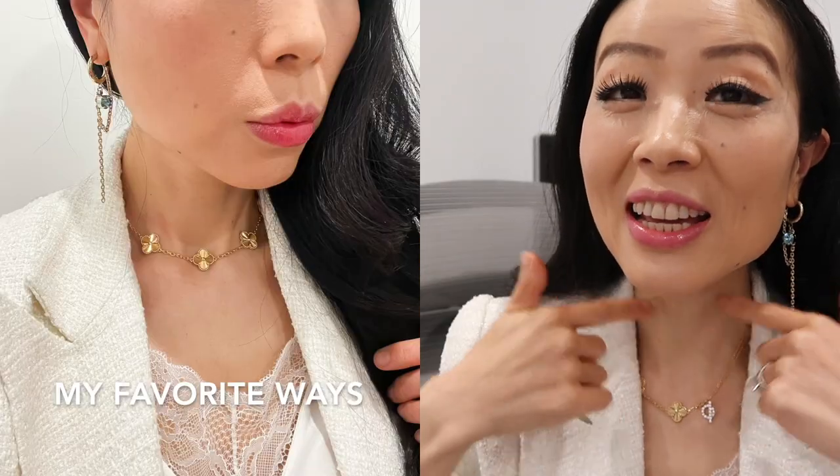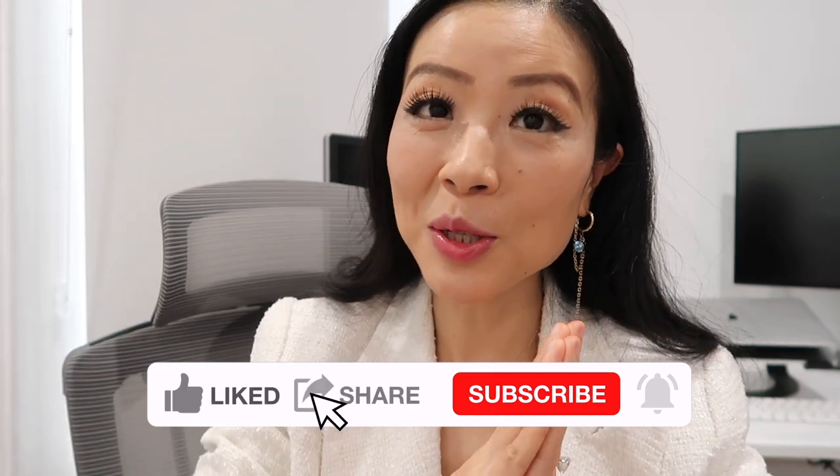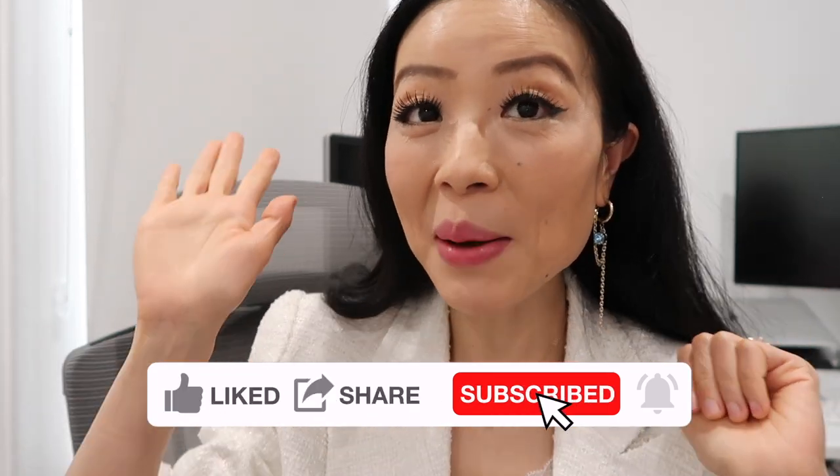My favorite ways are the choker way and the mid-length position that looks like a 10 motif necklace. These two are my favorites — they're traditional but so classic and stunning. Which one is your favorite? Do you think this is helpful? Leave me a comment down below, and I'll see you soon. Bye!